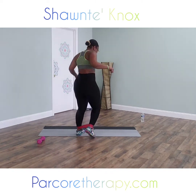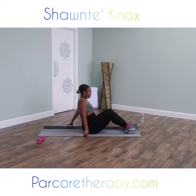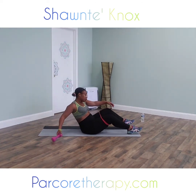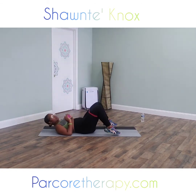All right. So we're going to come down, seated on our mat. We're going to bring our band up above our knees and rest it right on our thighs. We're going to take our dumbbell. We're going to do our legs first. On three, we're going to come down and do some glute bridges.